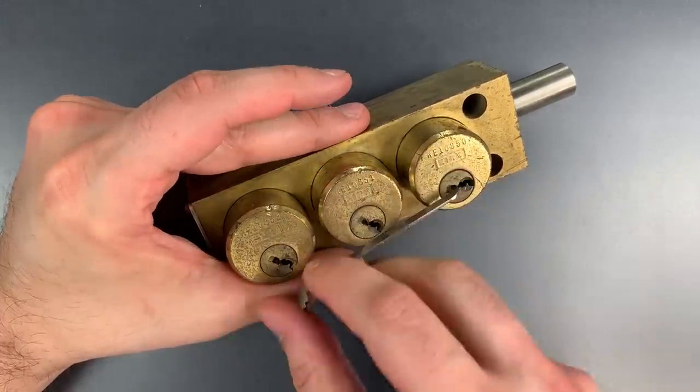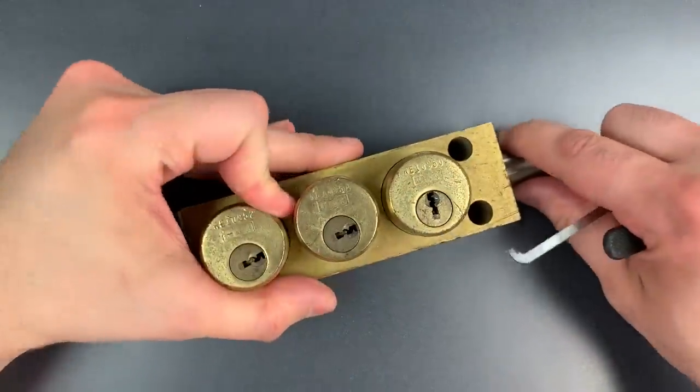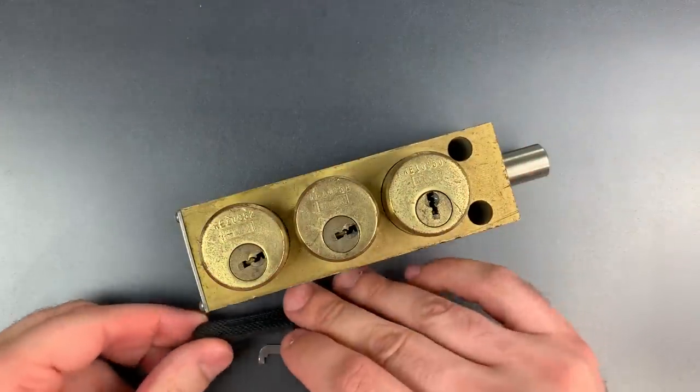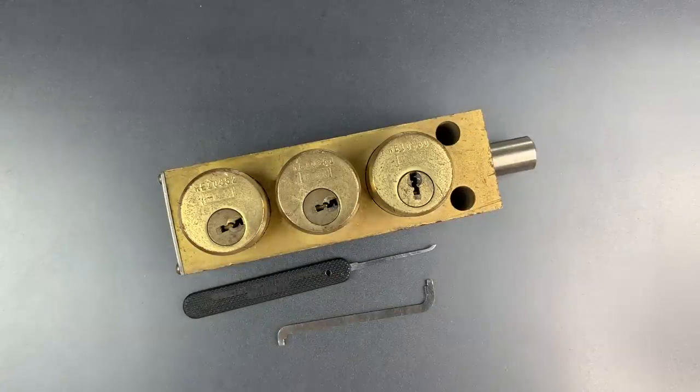All three of them — and you see as I turn one core, all three of them turn. Not too hard to pick, but certainly not what I would describe as either fast or easy. In any case, I think it's a really interesting lock. So that's all I have for you today. If you have any questions or comments, please put them below. If you like this video and would like to see more like it, please subscribe, and as always, have a nice day. Thank you.